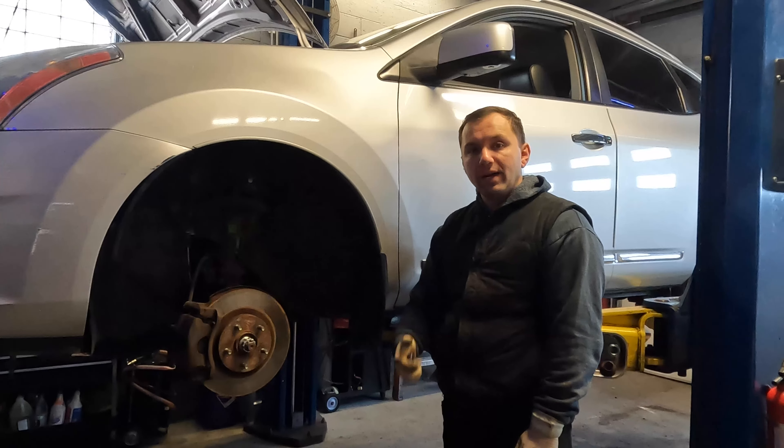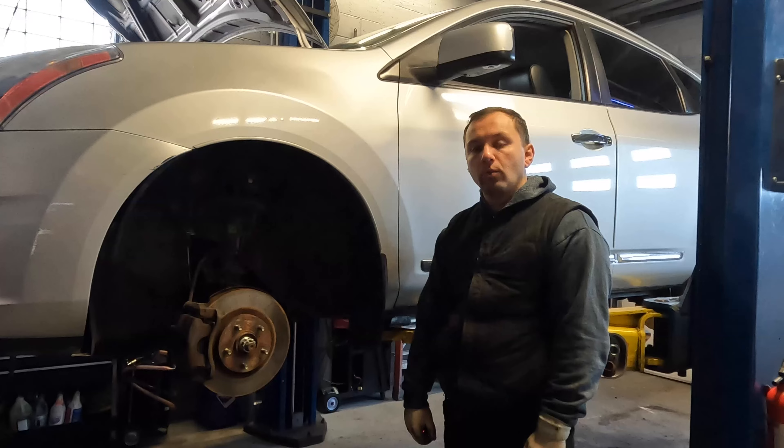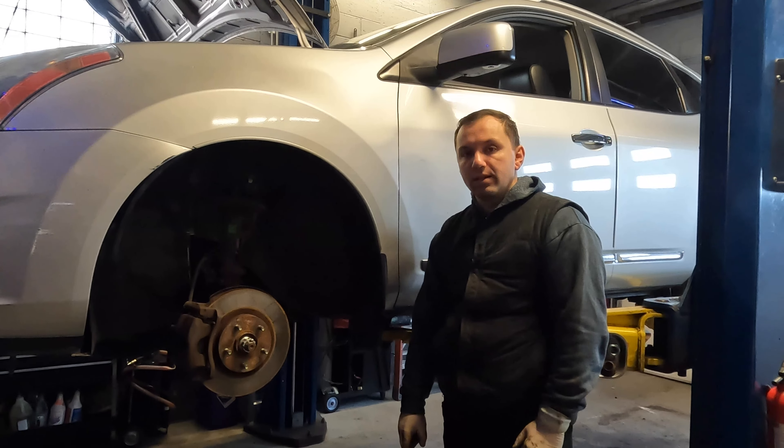Hey guys, welcome back to the channel. So behind me I got a 2012 Nissan Rogue and we are going to be replacing the lower control arm today. The bushing has failed and the ball joint is very loose and the car has very loose steering. That's why we're going to be replacing this today.